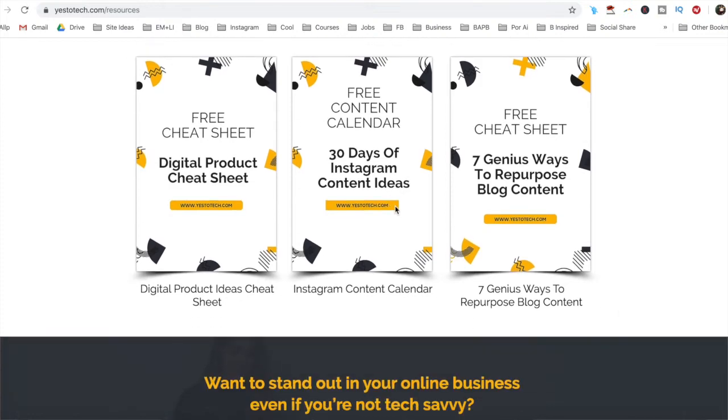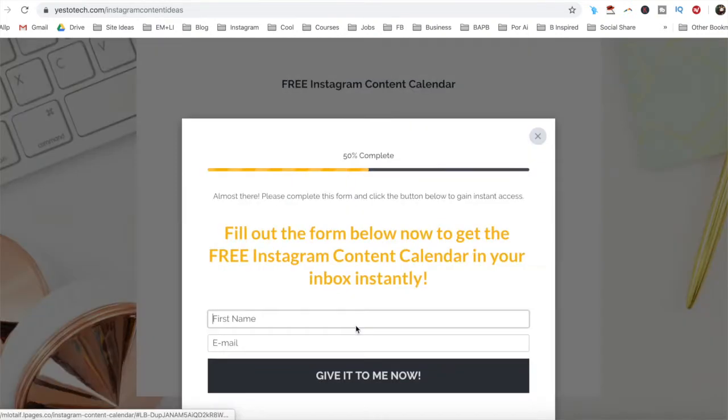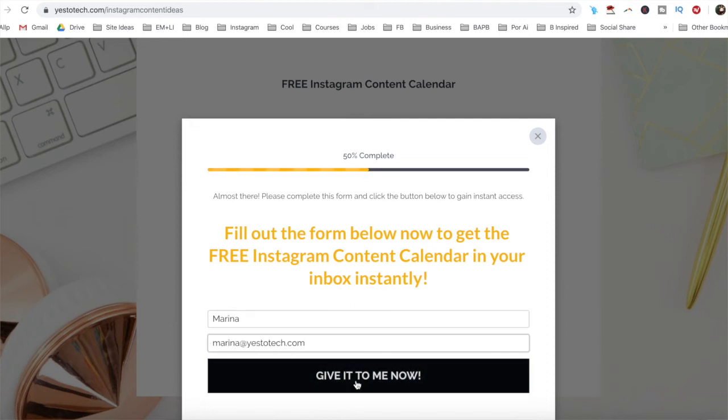If you're serious about creating an Instagram QR code, make sure you check out our free content calendar with 30 days of Instagram content ideas below this video to learn more about how you can get more views, click-throughs, and conversions from Instagram.